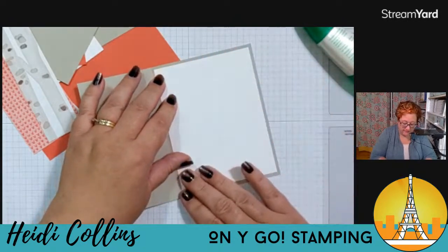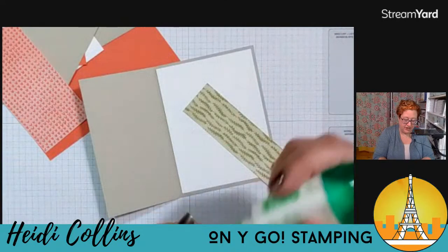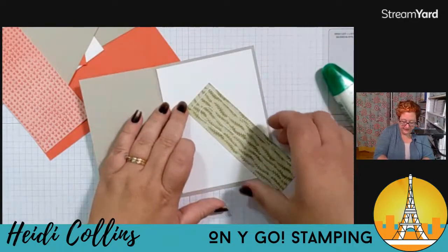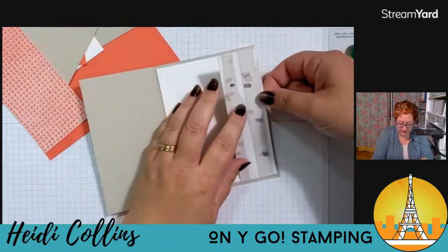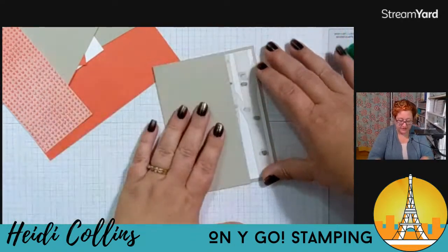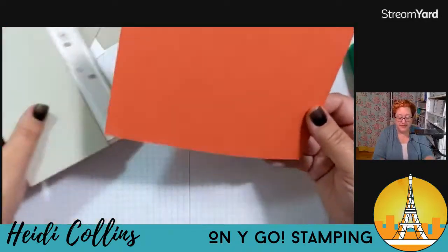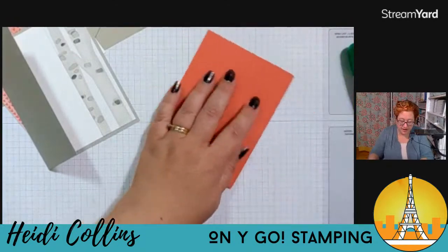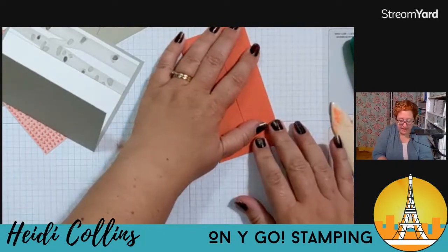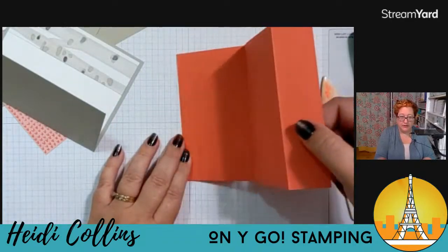I'm going to grab my longest piece of designer series paper — this one that looks kind of like trees — I thought that would look good with my squirrel. This is going to go on the inside all the way to the right so we can see it when our card is closed. Then I want to grab my other large piece of cardstock and fold it on one score line, then fold that part back — so it's actually going to open like this. It's a little bit different.